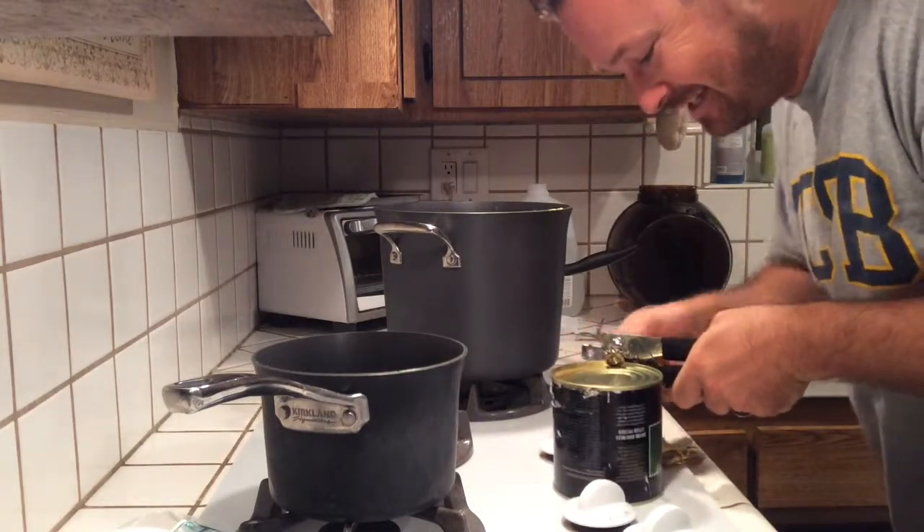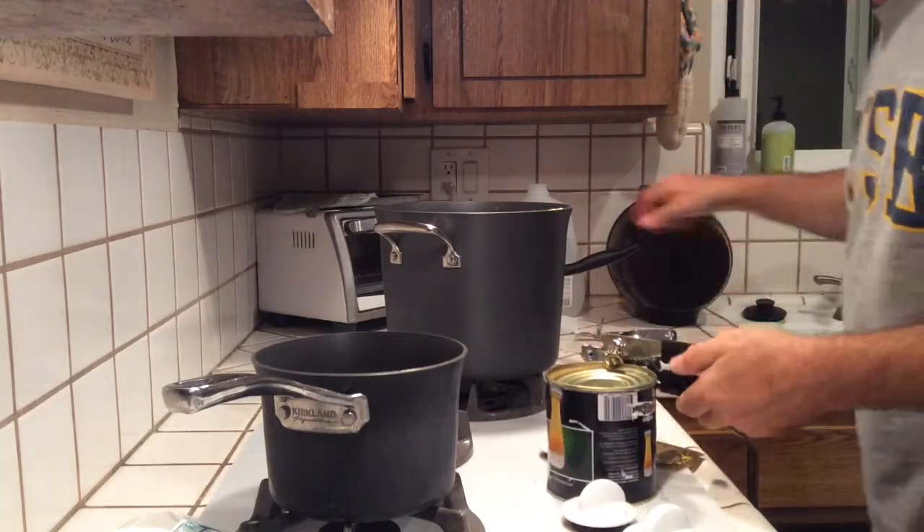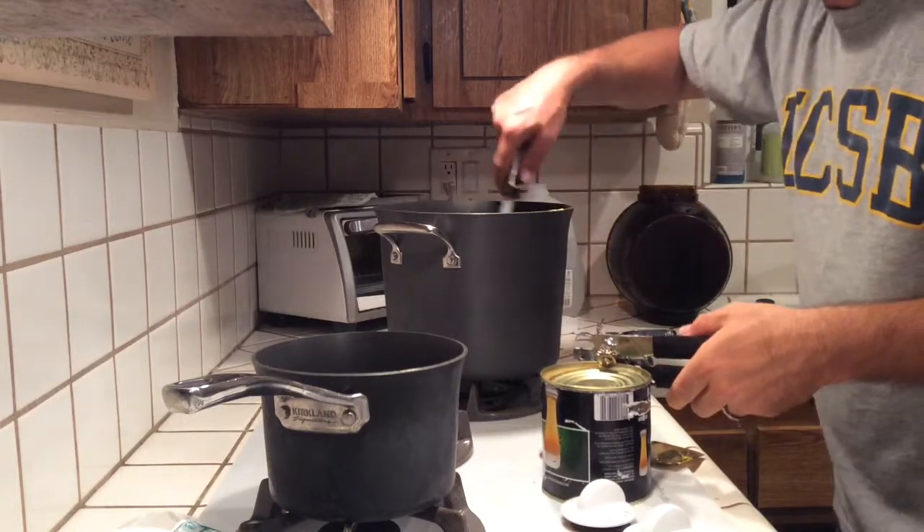Success! The can is open. It's nice and liquidy. I'm going to stir in these other hops real quick.